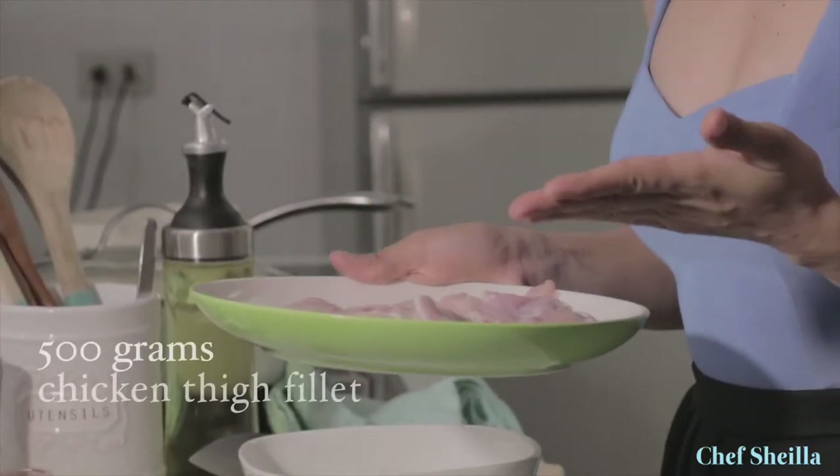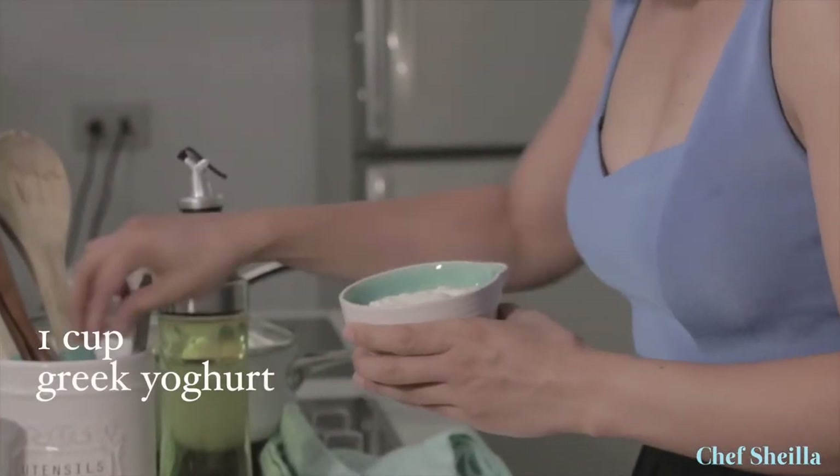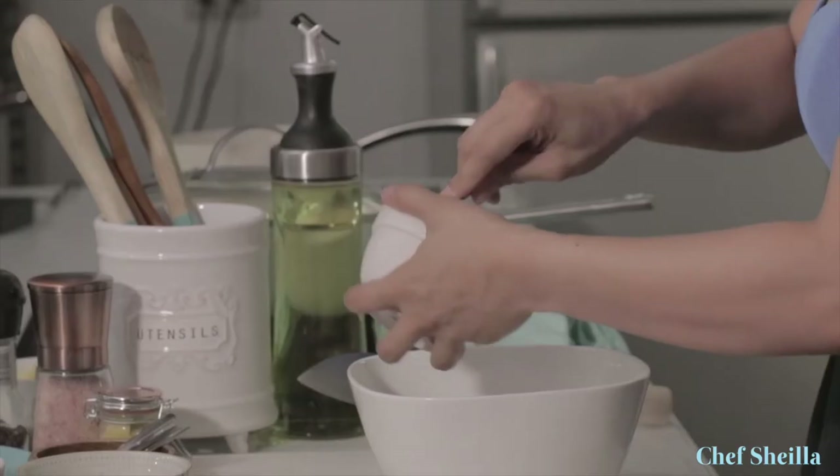Let's start marinating our chicken. I'm going to use chicken thigh fillet because they are easy to cook, they have more fat and keep the meat moist in the dish. I have Greek yogurt here — I prefer using this over regular yogurt because it is creamy, thick, and will coat the chicken perfectly.